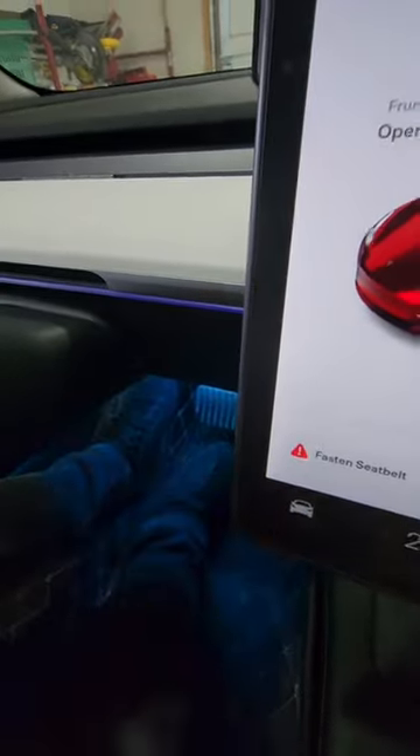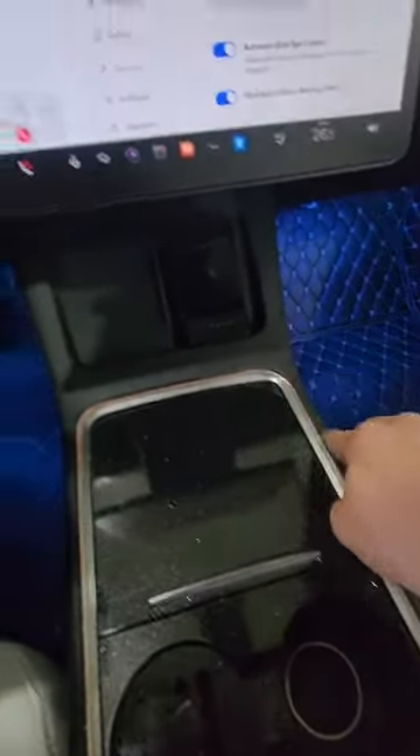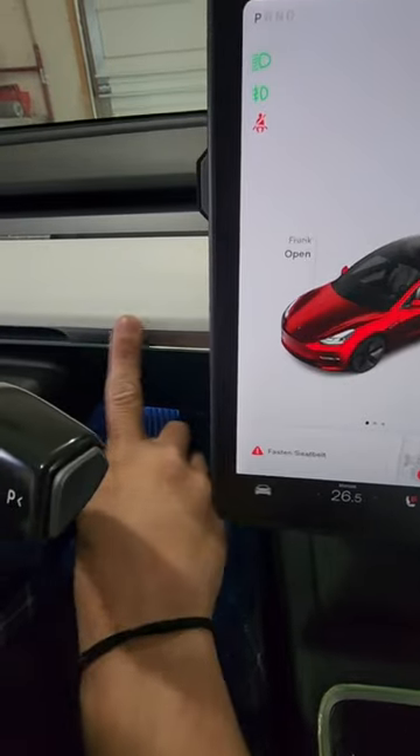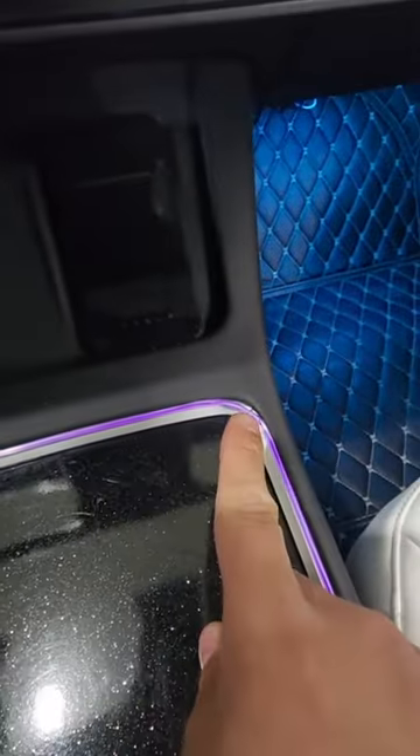Now if you're picky about imperfections, you can actually remove this entire unit right here as well as this unit right here — that'll give you a more crisp, curved finish, like this one, and not like that one.